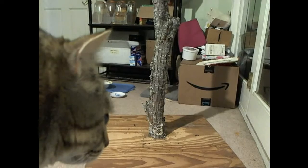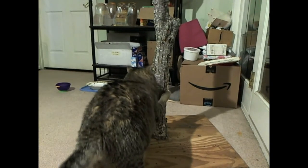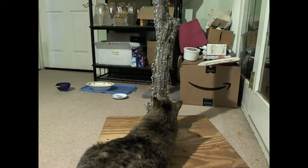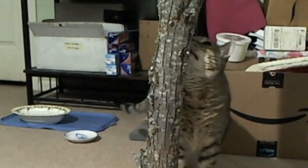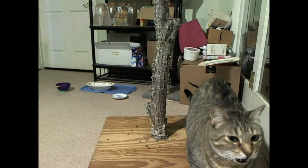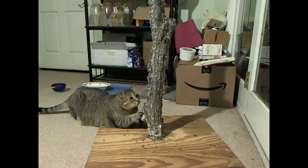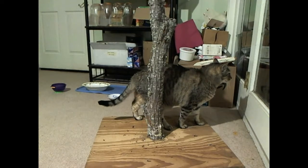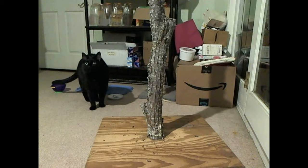Benji also gave it some good scratching. And Pepper just looked at the camera with an awkward stare.